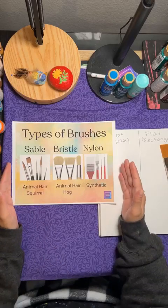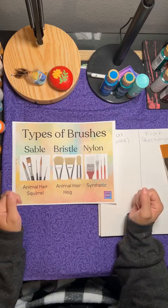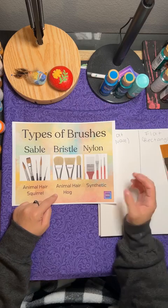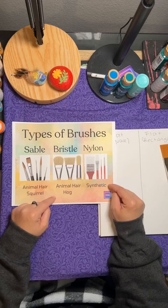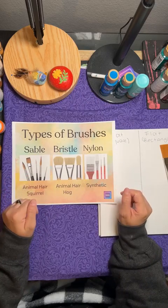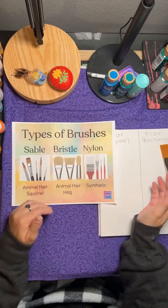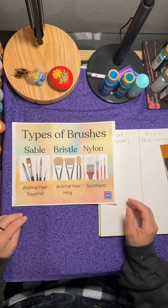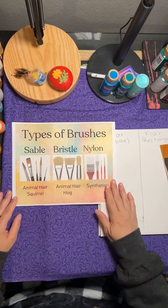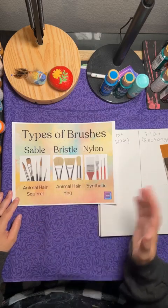There are three different types of brushes: sable, which is squirrel hair; bristle, which is hog hair or boar hair; and nylon, which is synthetic. Some synthetics do have animal hair in them, but nowadays they're mostly going fully synthetic. There are a lot of artists creating brushes who are trying to move toward more cruelty-free options. When painting with acrylic, synthetic is generally the best because of how it paints.